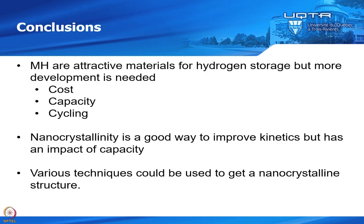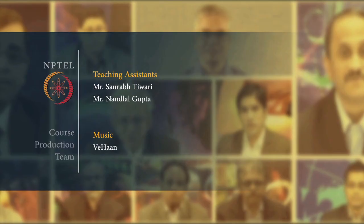In conclusion of this course, I hope I have shown you that metal hydride is an attractive material for hydrogen storage, but we need more development — we need to reduce cost, get better capacity, and improve cycling. Nanocrystallinity is a good way to improve kinetics, but it has an impact on capacity. We saw that many techniques can be used to obtain a nanocrystalline structure. With this, I will end my course. Thank you very much for your attention, and I hope you have a better understanding of metal hydrides now.